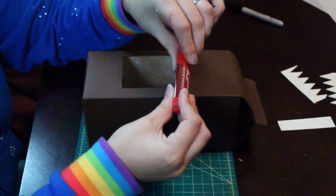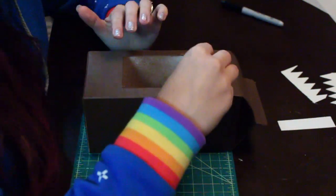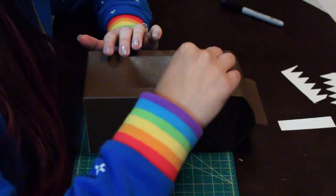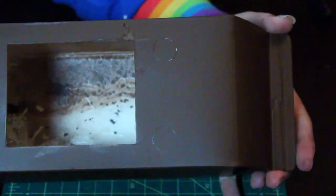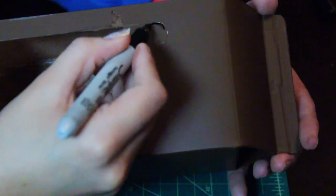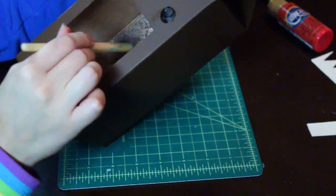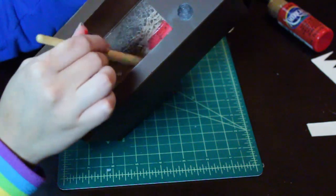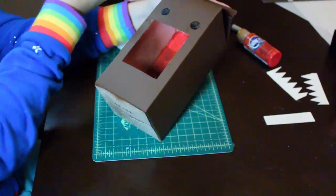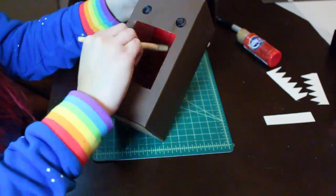Now that the box is dry we're gonna work on the eyes. I'm using a chapstick cap to be sort of a stencil for the eyes, pressing it in firmly so it leaves a mark. Now grab a black sharpie and begin coloring the eyes. Once you're done, grab some red acrylic paint and begin painting inside of the mouth — paint the back of the box, the corners, the bottom. Make sure to get all edges; you may have to double coat.